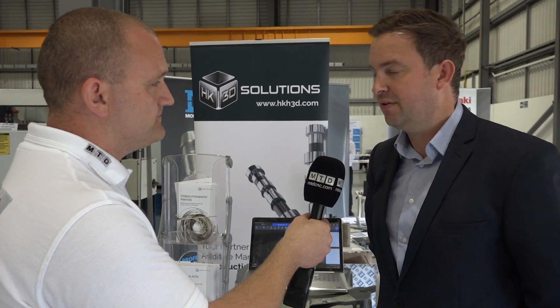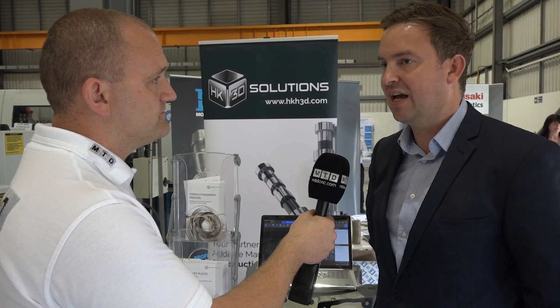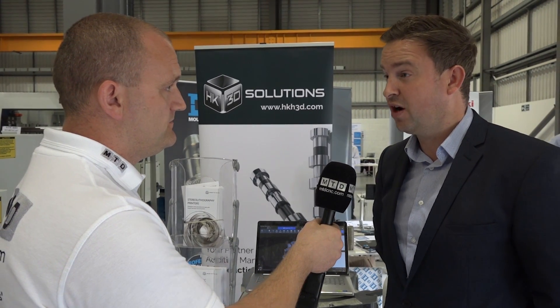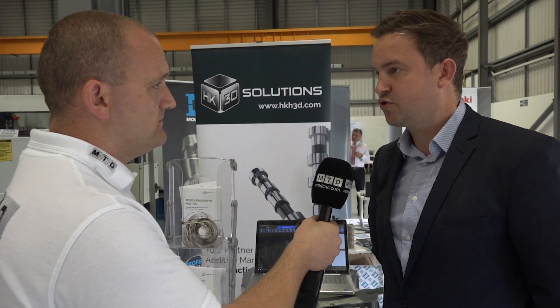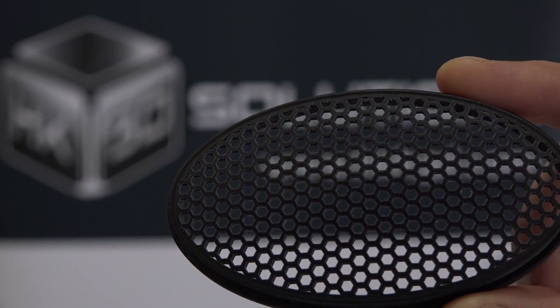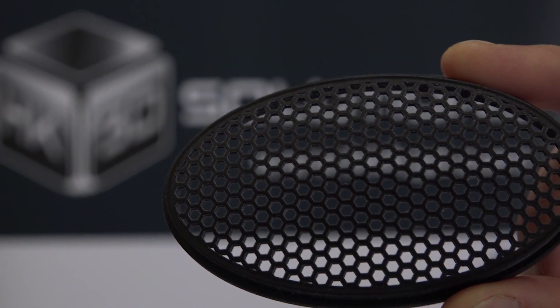So we've got software in the machine, we don't need third-party software, we don't need anything else, no external computers. It's becoming quite an attractive price, Steve, isn't it? It is, but the bottom line is the output from the machine — that's really where this product will live or die. That's why we are so convinced that if we get people to send us files that we can print and do a comparison, not only will we demonstrate the software and the post-processing, but ultimately we will put a part in their hands that will be significantly improved on what they're used to.